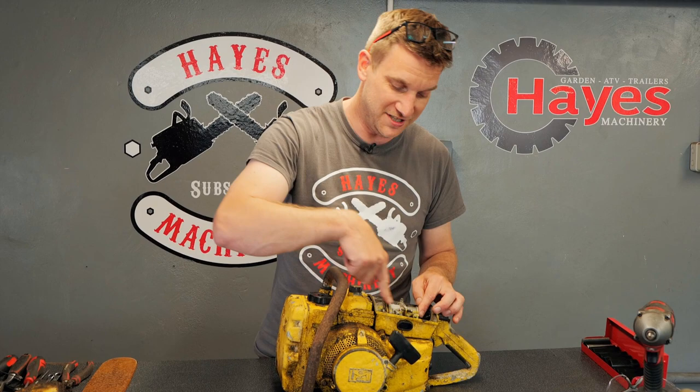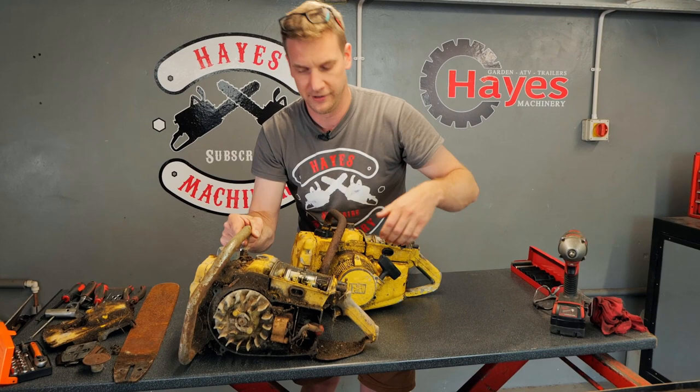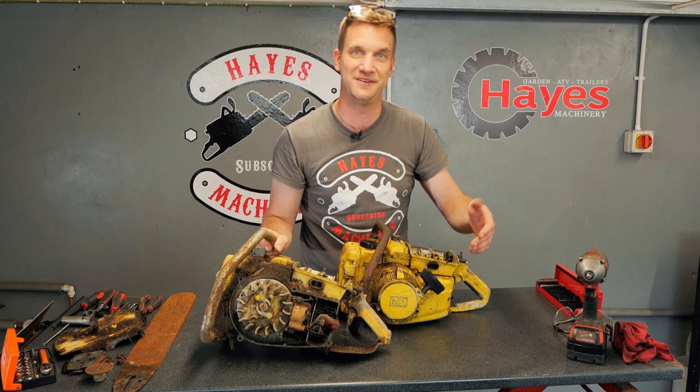You can actually see where they've sprayed it once it was fully assembled. I'm contemplating how much we need to take off the saw before we paint it, but anyway we're going to start stripping it down and work out what we've got. Let's bang on with that.